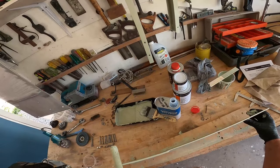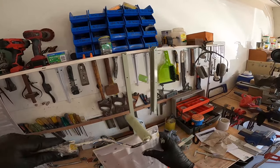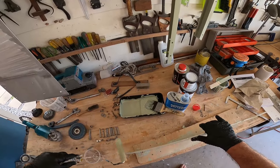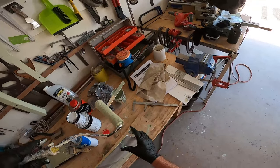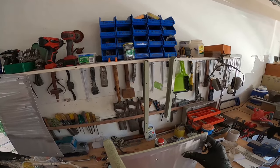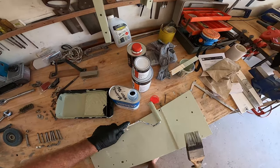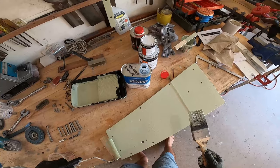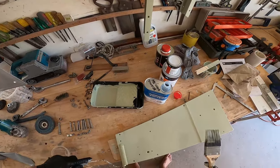I'm using 10% thinners because it just slows down the drying process a little bit and enables it to lay off nicely. This particular primer I'm quite impressed with — the way it lays off is beautiful. I've used another one which was far more problematic and caused all sorts of issues.